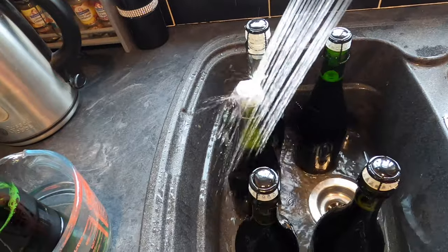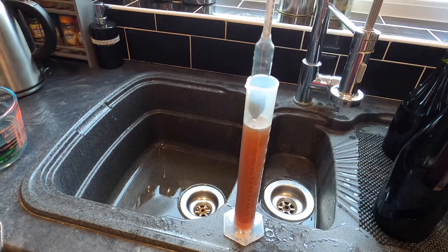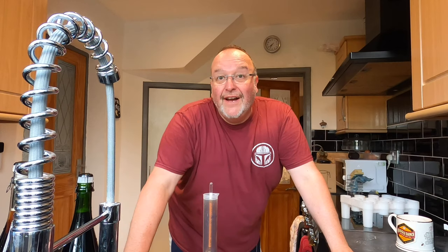I'm just giving them a rinse in the sink to get any sticky residue from the outside. Before I can label them I need to establish what the final gravity is. And it's finished on a final gravity of exactly 1.000.